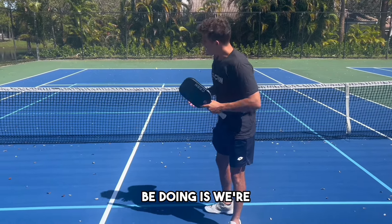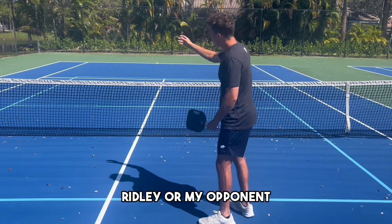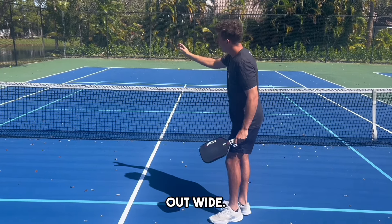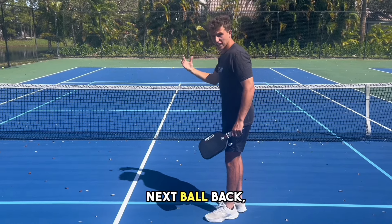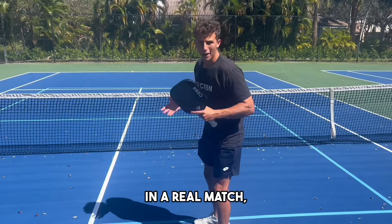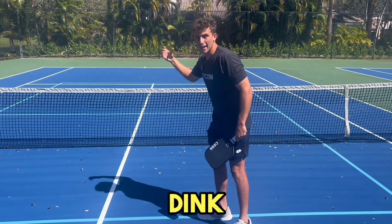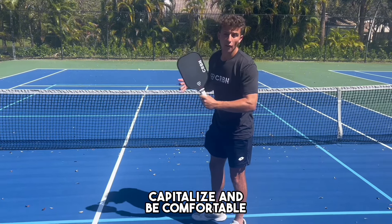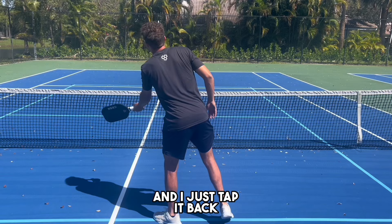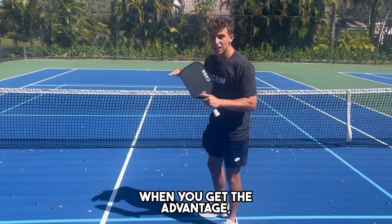The second drill we're going to be doing is dinking cross, just like we did. However, there's a twist. Ridley is going to feed the ball in, I'm going to hit that aggressive roll dink out wide, and then when Ridley hits that next ball back, I have to speed it up either middle or at my opponent. In a real match, when you hit that roll dink out wide, you'll usually get a dead dink back. You need to be able to capitalize and be comfortable speeding up that next dead dink. If they hit a dead dink and I just tap it back over like I did in the tournament, you're losing your advantage — when you get the advantage, you have to capitalize.